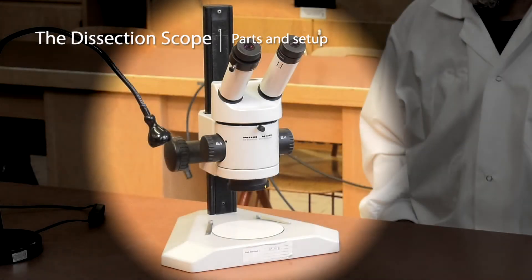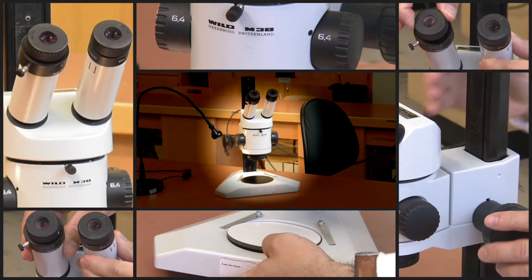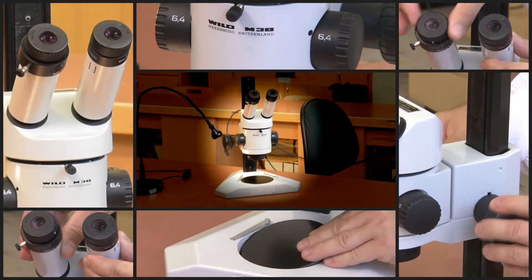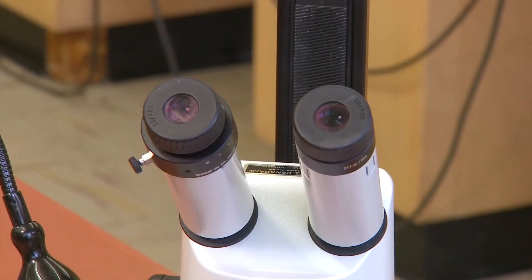In this video, we will look at the parts of the dissecting microscope and how to set it up and use it. Please note, while the basic parts are common to most dissecting microscopes, their specific design and location may differ from what you see here. Be sure you can identify all of these parts on your own microscope before use.